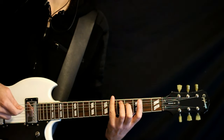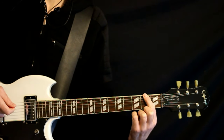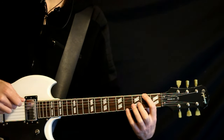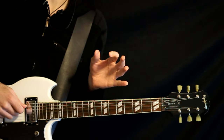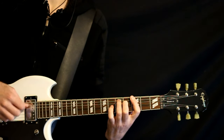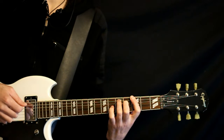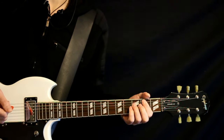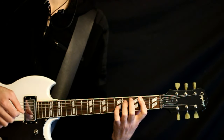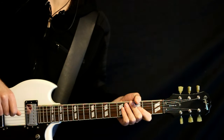Instead of doing those final two strums, we just do this little transitional F sharp — or G flat — note at the 2 on the E. It's just a little hit there just before we start the whole thing over. And then we get right back to our B7, cycling that whole thing throughout at least half of the song.